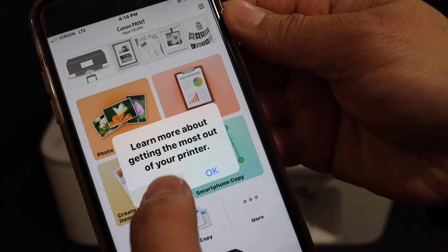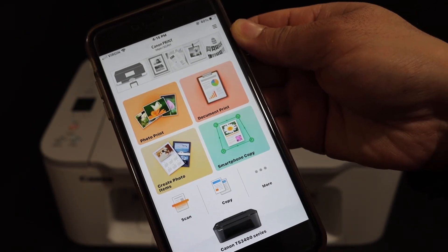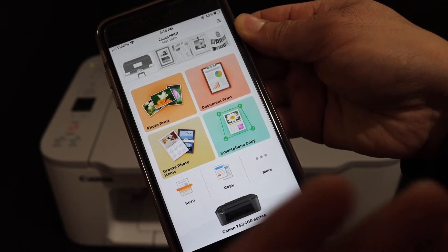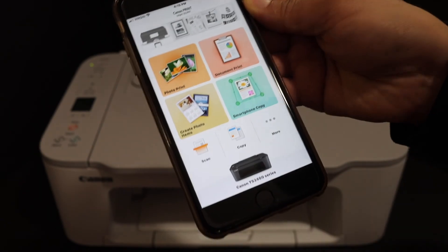Click on the cancel button, close this, and now you can start using your printer for wireless printing and scanning. This is the easiest way to connect your printer to any device using the printer's inbuilt wireless network. Thanks for watching.